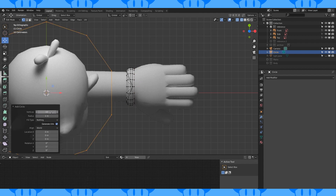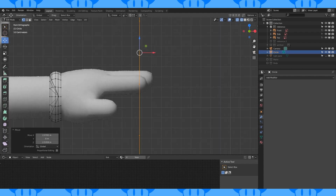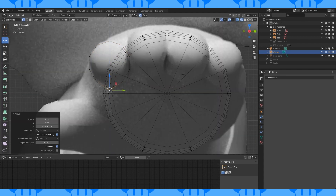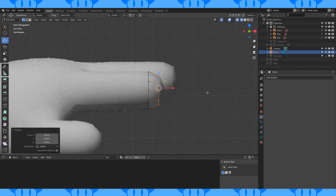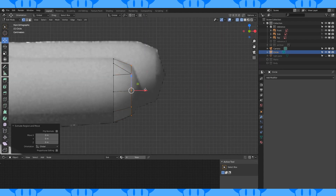Add a 10 vertex circle. Rotate 90 degrees on the Y axis and 18 degrees on the X axis. Position and scale to make his fingertip. Hold this bottom vertex down and do some reshaping. Extrude and scale. Merge these two vertices at center and these two as well. Do some minor adjustments. Extrude again and merge at center. Get everything positioned.